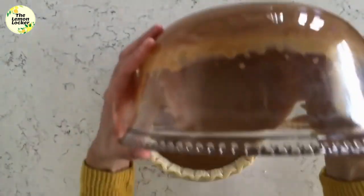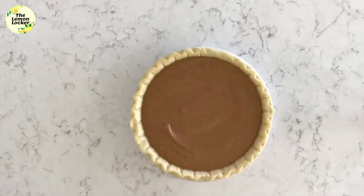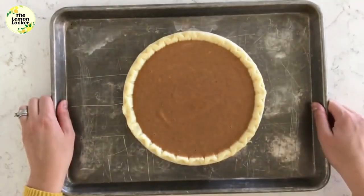I'm just using a 9-inch store-bought pie crust, but if you have a homemade pie crust that you love, it would work great for this recipe. Then I just put the pie on a large baking sheet.